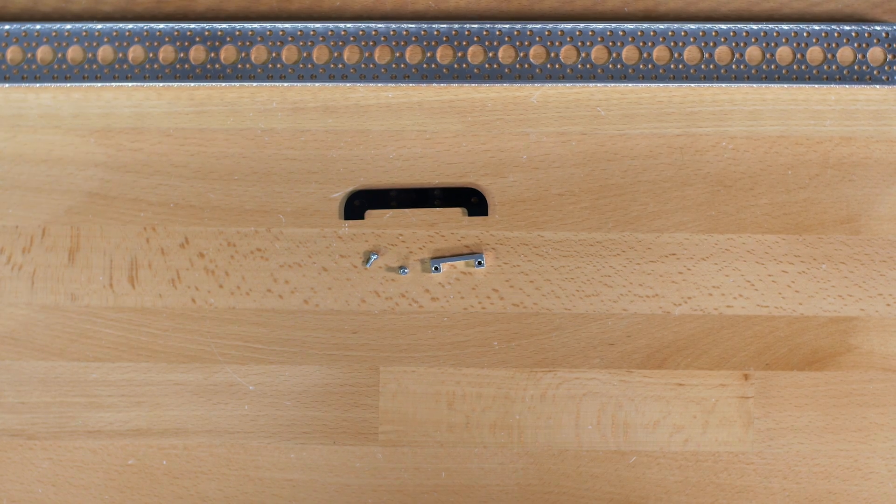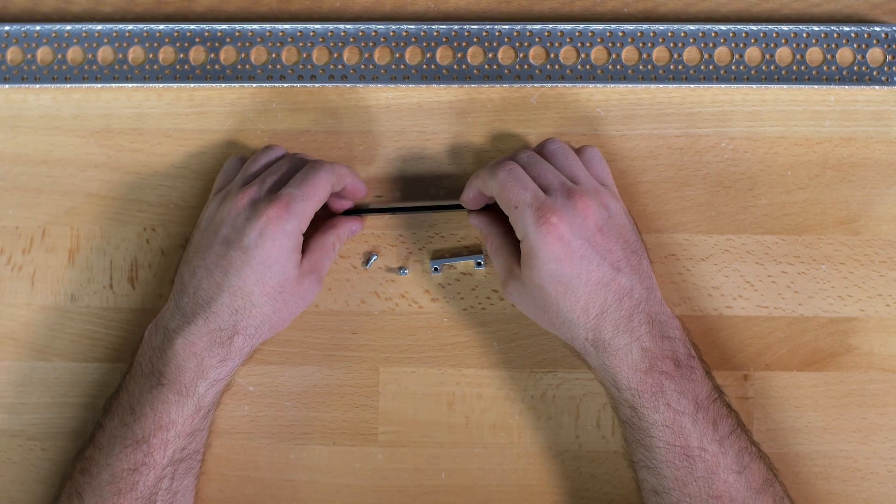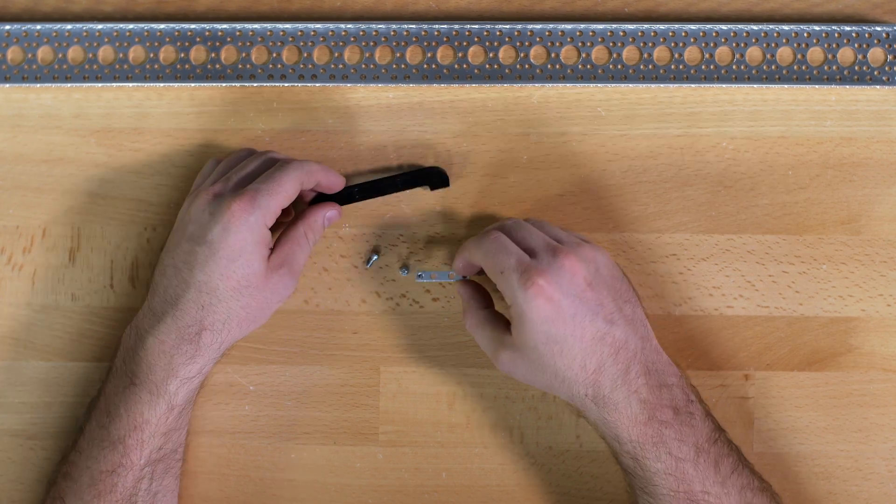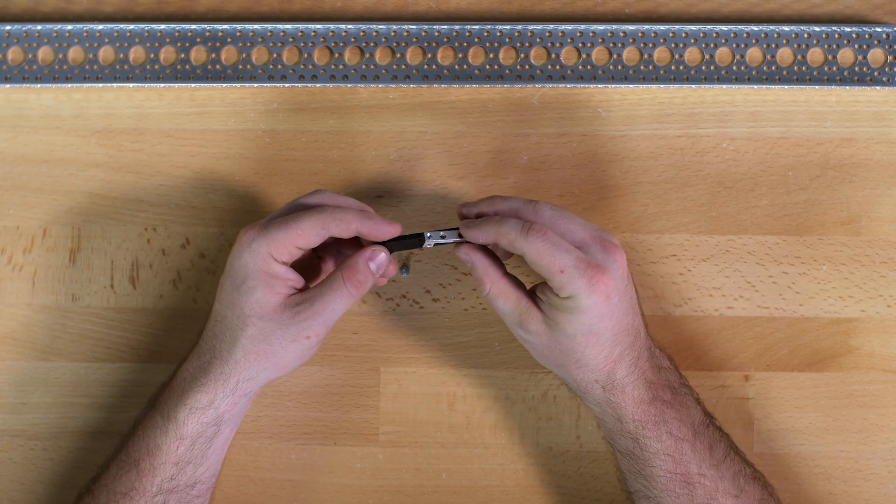The first step is to put the plastic feet together. To do that you will use the plastic feet as they are and the dual side mounts, and you will screw those together using your quarter inch socket head screws.